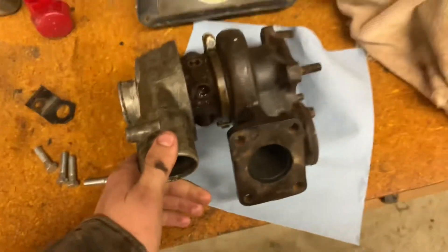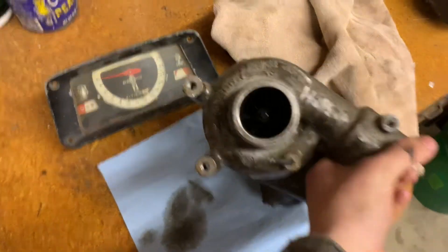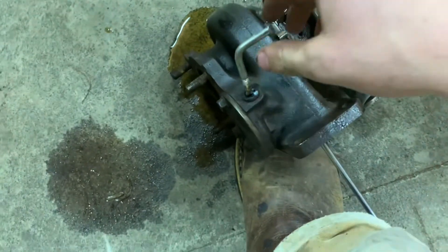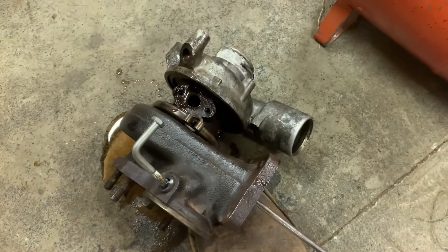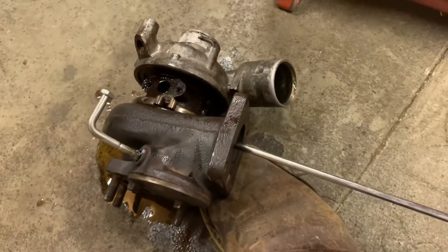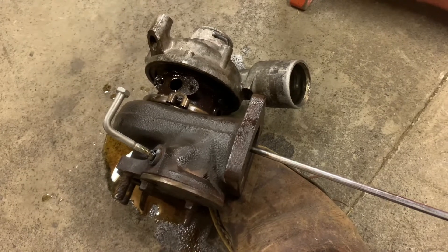We're going to put it on the air compressor and show you guys the sound it makes with that much PSI. Obviously it'll sound a little different on the mower. Alright, so we got the turbo hooked up to the air compressor here. This is our wastegate thing, but I'm just going to leave that shut because it's cool. And here we go.